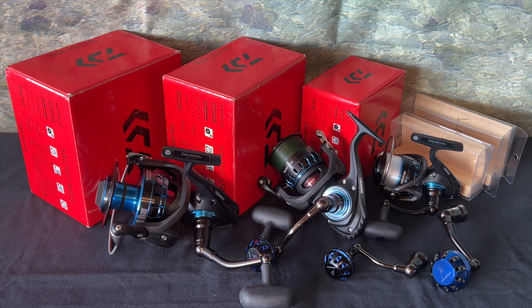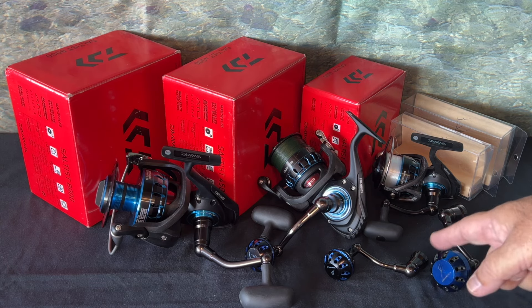Aloha everybody. This will be on Gomexus's power handles for the Daiwa Saltist spinners. We will also look at the fit selection of the models of Daiwa Saltist accessory handles.